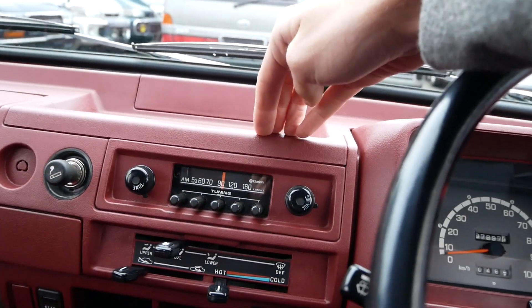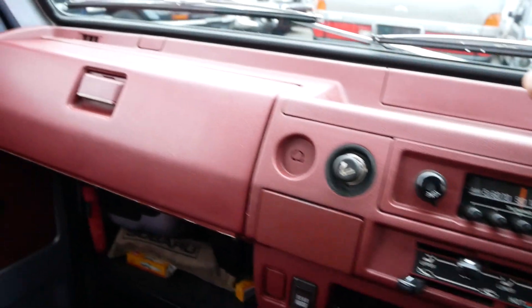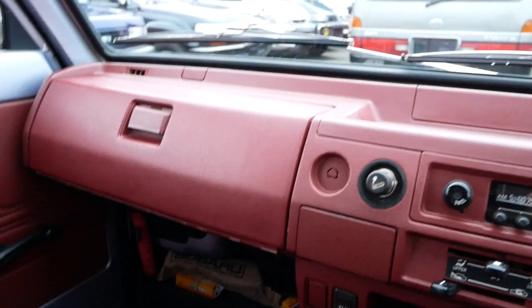There's the original AM radio. No AC — just heat in this one. Cigarette lighter there, and this one is a non-smoker.